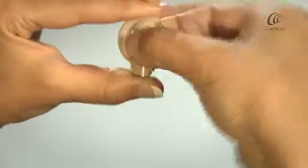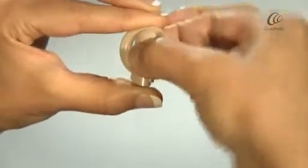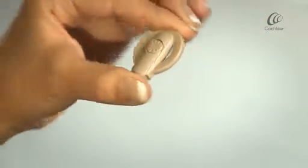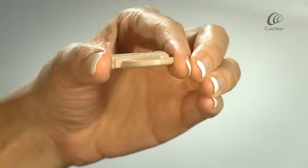If the magnet is too strong, it may cause discomfort or skin irritation. You can change how firmly the magnet sits on your head by adjusting its depth in the coil or by changing the strength of the magnet.